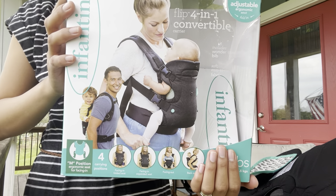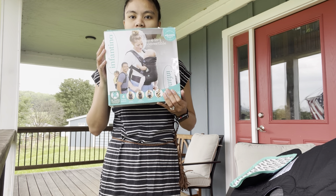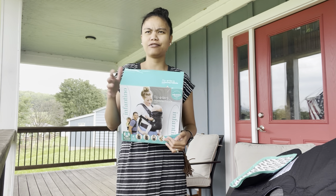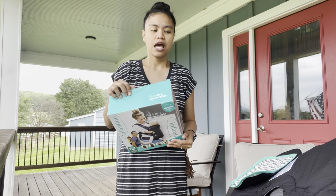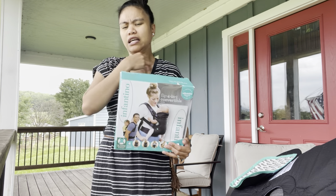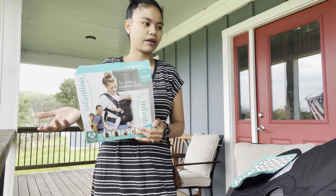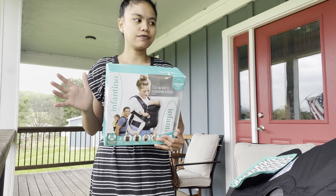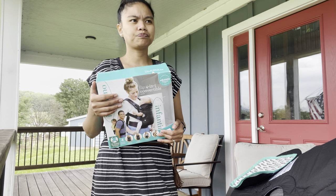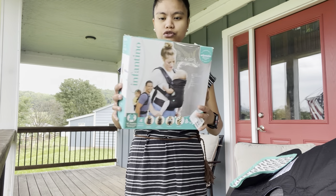Hi guys, good morning! Today we're going to talk about baby carriers. This is my first baby, but I have some experience with baby carriers. Most of mine are hand-me-downs, so I have some favorites, and some that depend on the need and size of the baby.